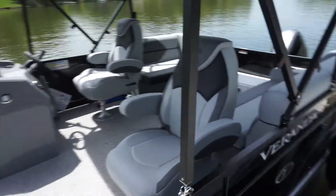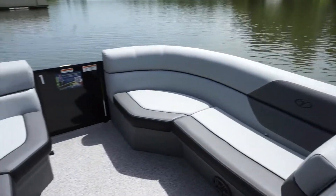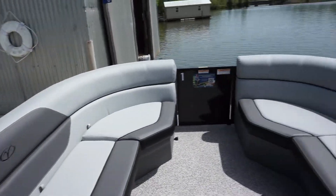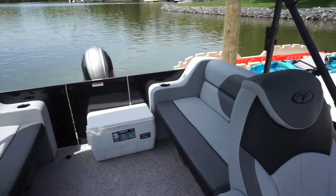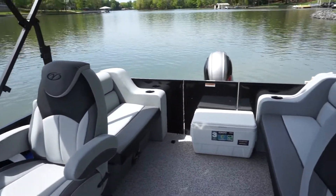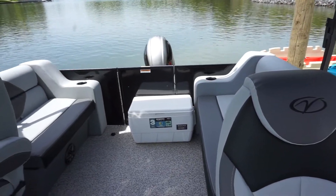Here's the pontoon boat we have at the Spring Point location. You can see it's a nice brand new pontoon boat — couch in the front, two small couches in the back. The pontoon boat also comes with a clean cooler, so please leave it clean when you're done so it's clean for the next guest.